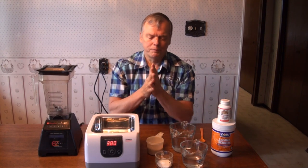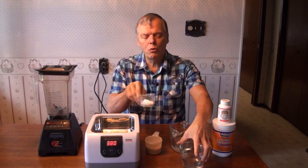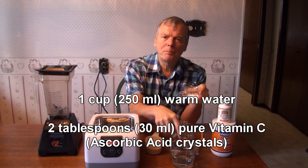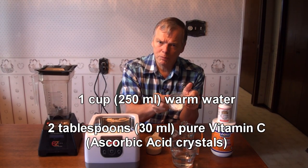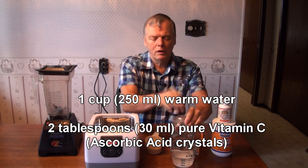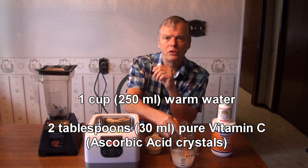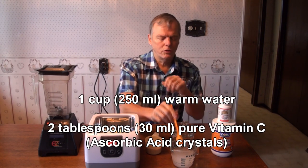So here's how we do it. First of all we take the vitamin C and we put it into warm water — that just dissolves it faster. So we've got one cup of water and two tablespoons of vitamin C crystals. We just mix it up like that and it will dissolve.